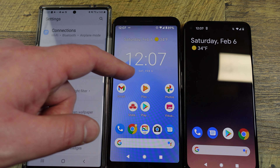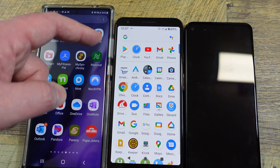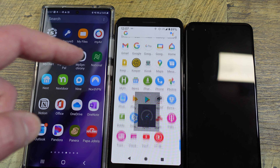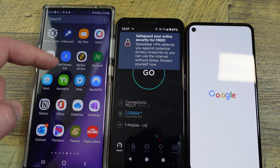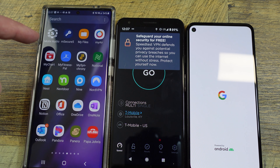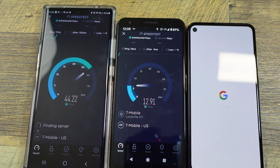So they're both on Wi-Fi now. I've turned Wi-Fi off on both of these. This is the 3A XL — it currently has a SIM card in it. This one doesn't. This is my Note 20 Ultra, and I also have a 5G speed in here. People have told me not to do this side by side, but I'm going to do it anyway.